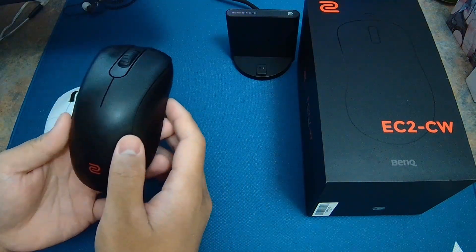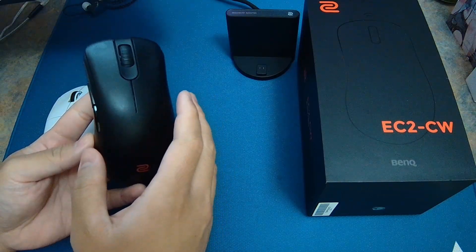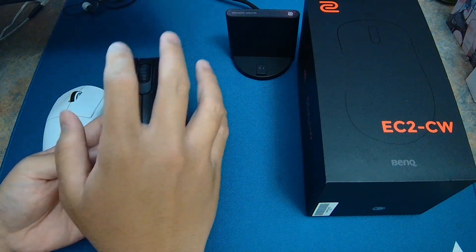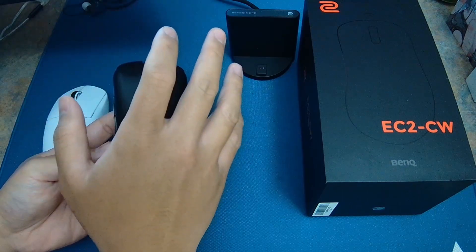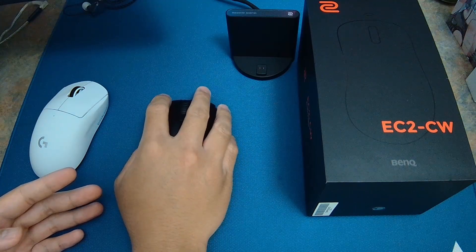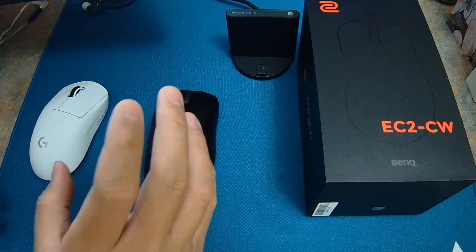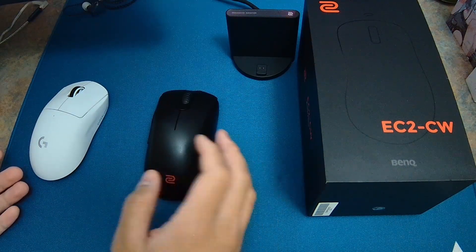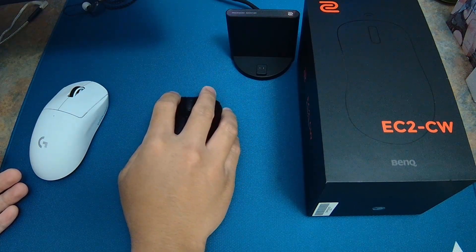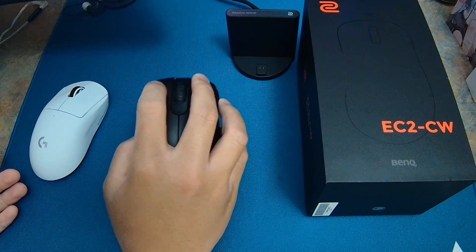There's really not a whole lot to talk about when it comes to the EC2 shape — everyone is familiar with it. As a reference, I have a 19 by 10 hand size, which falls into the medium category. The EC2CW accommodates palm grip really well, although for me, if I were to palm grip I'd definitely prefer the EC1CW instead, but it's still palmable and quite comfortable.